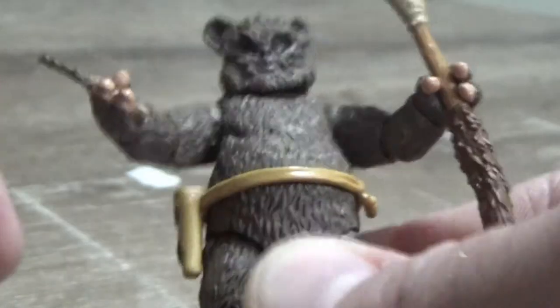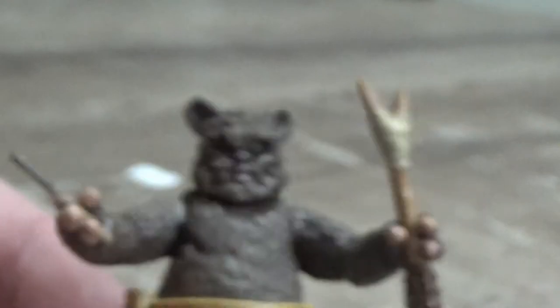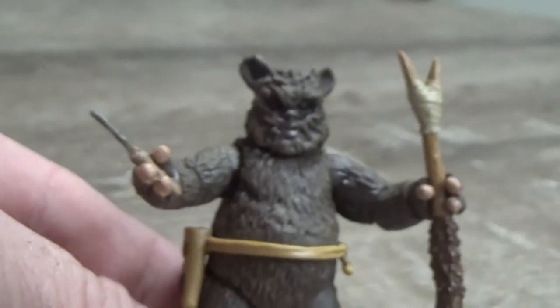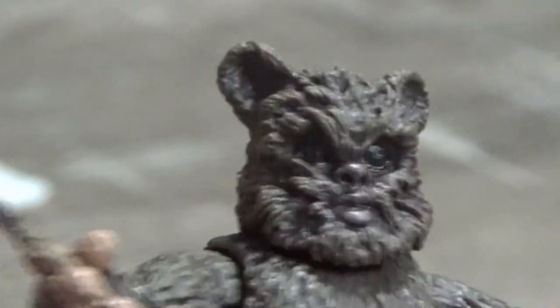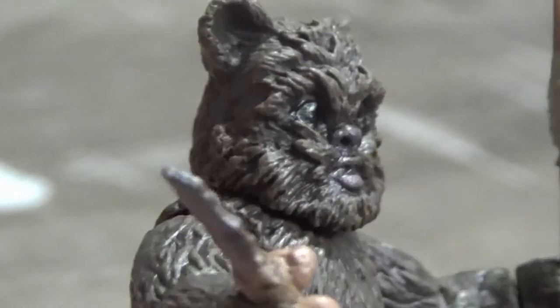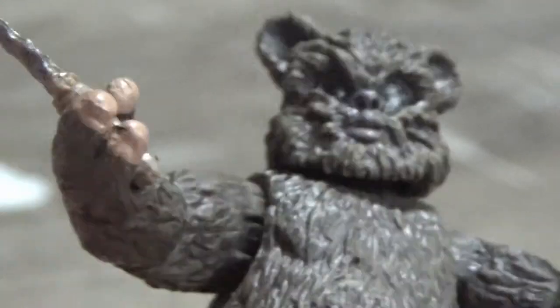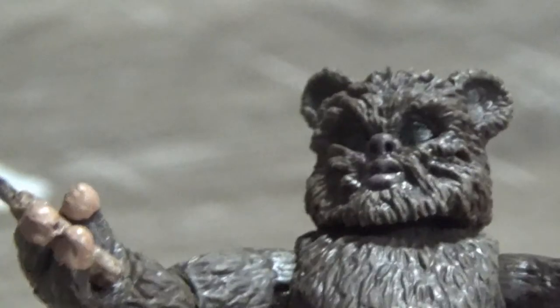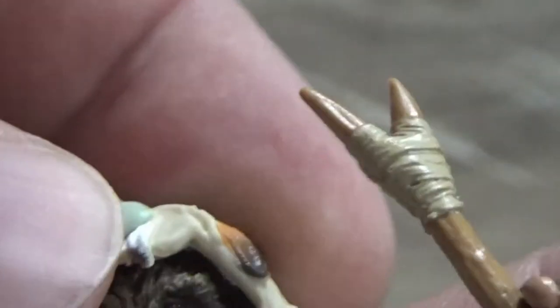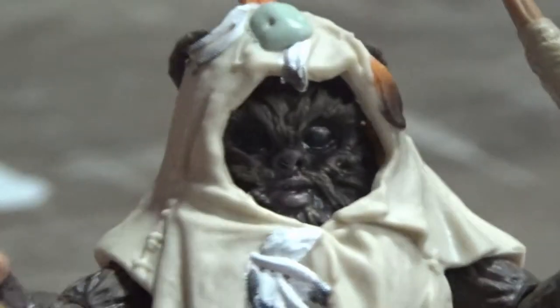His head headdress does come off. Zoom in and get a look at the little guy's nightmare face! It's good to think that if this guy met you in the forest he wouldn't hesitate to kill you and cook you. But yeah, nice details — a nice little addition to my Ewok clan.